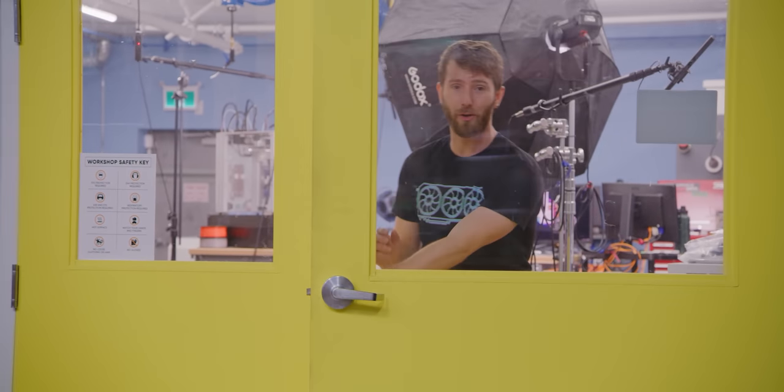Every time we shoot a video in our new workshop, we run up against the same problem. Every time I talk, you can hear an echo. It's not quite an echo — what it actually is, is reverb, and it's caused by a standing sound wave that is bouncing back and forth inside the room. It is something that you can address in post, but sometimes the solution is worse than the problem. Unless, of course, you go right to the source.